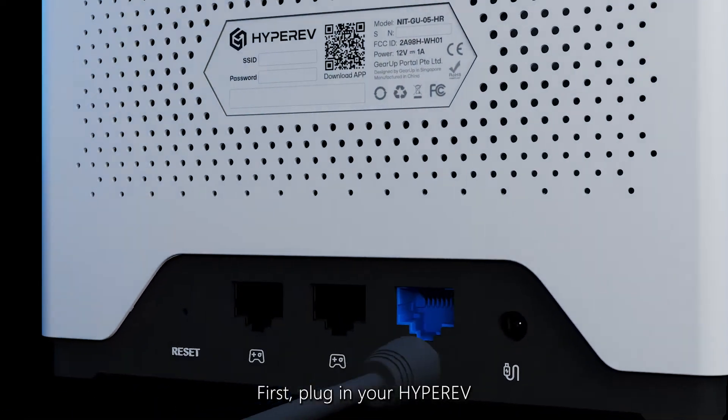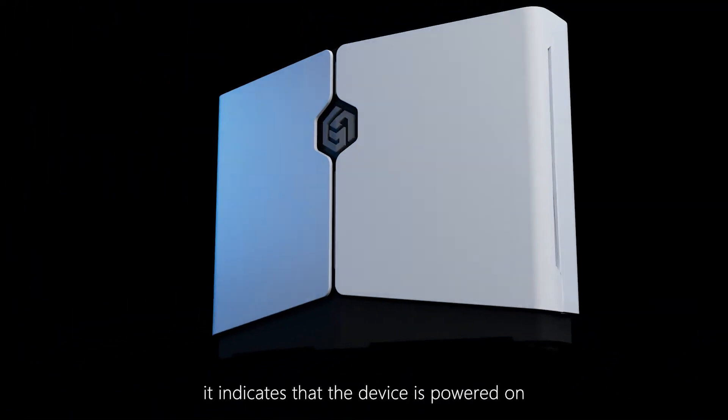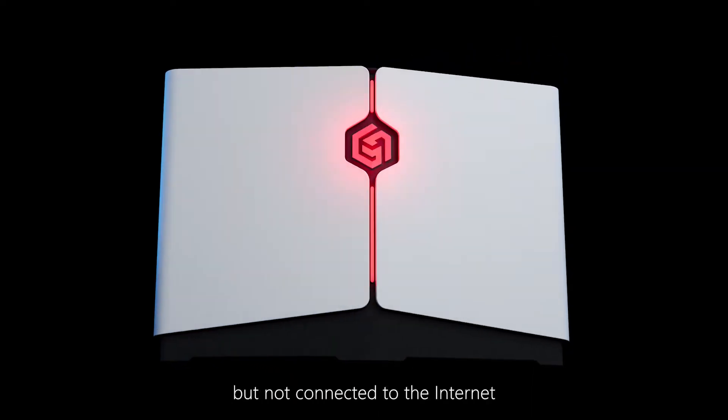First, plug in your HyperEV. When the red light is on, it indicates that the device is powered on but not connected to the Internet.